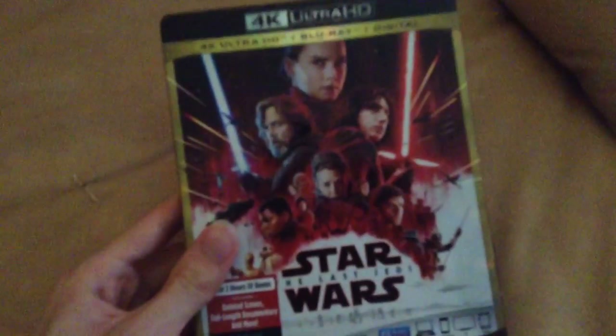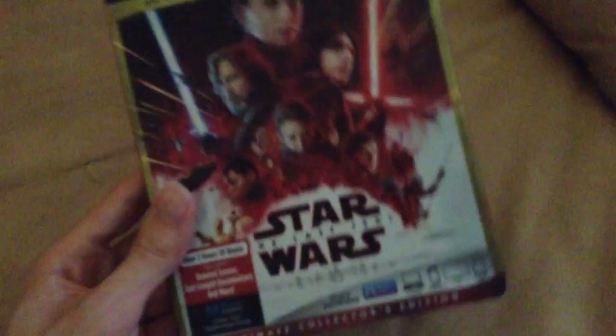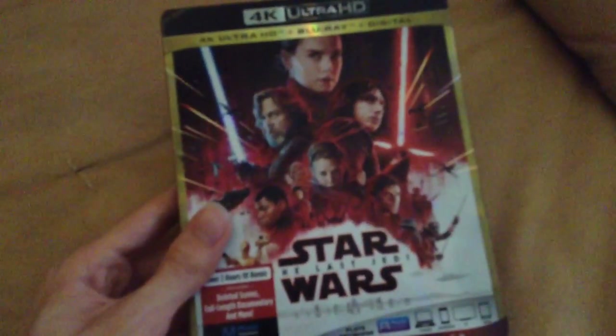Since this is the first 4K Ultra HD Blu-ray that I got, I'm still going to keep this one.